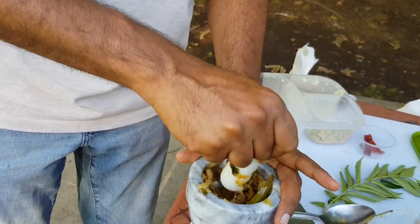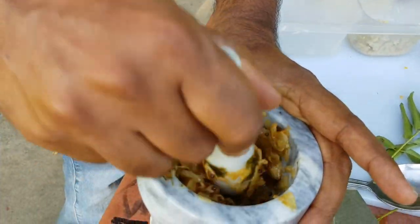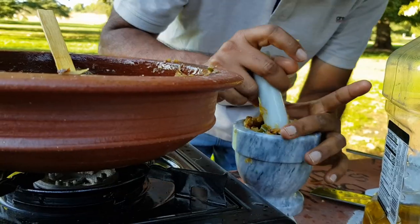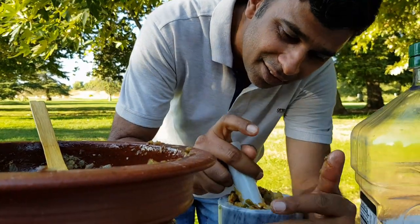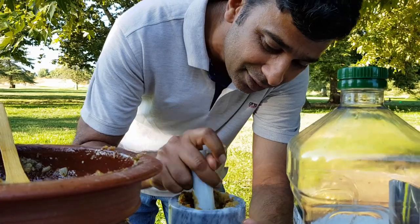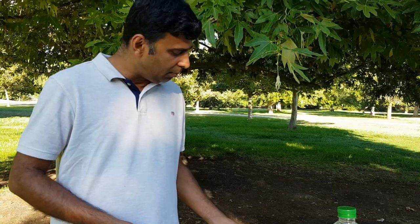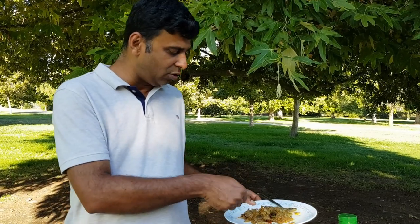This is a good thing to eat. I will add some more. I will add some of the ingredients. I will add some of this.